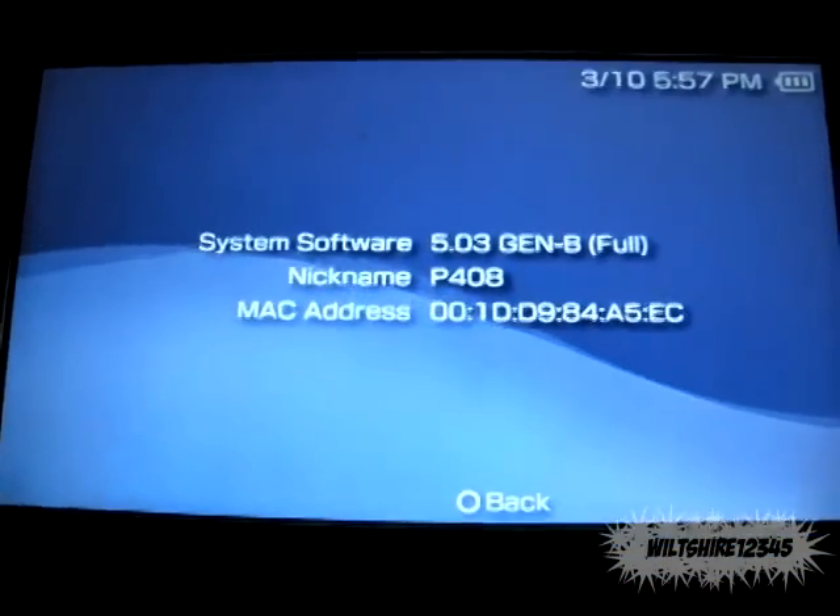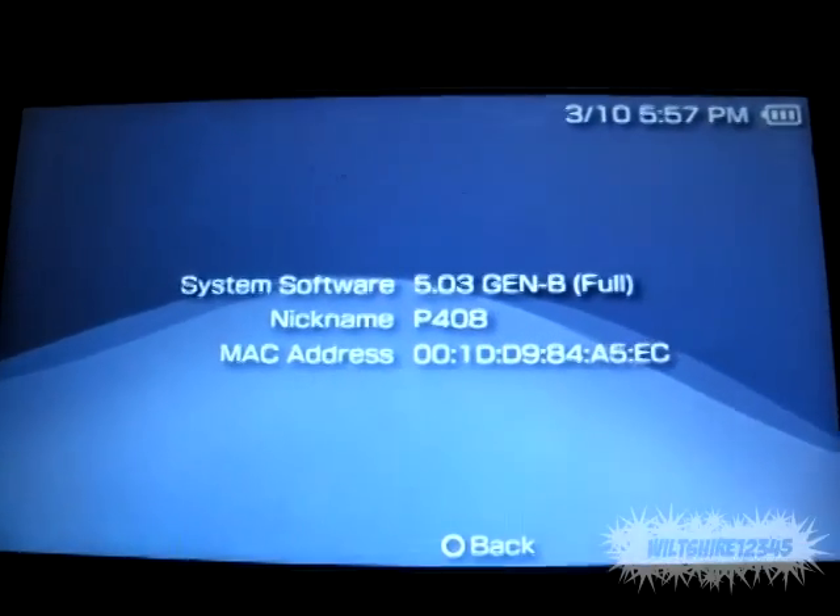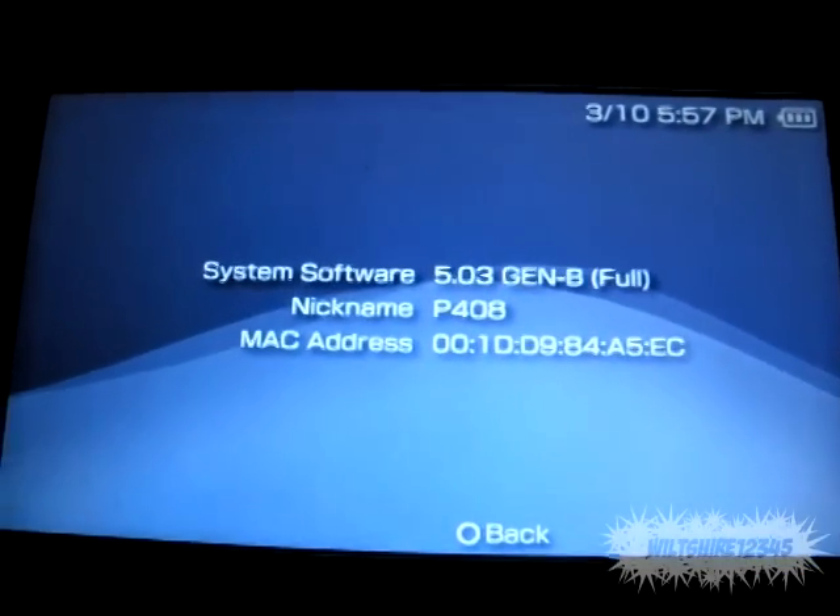Sedna worked that time — it doesn't work all the time, so it's still a nice plugin to have. Anyway guys, see you later, I hope this helped. Comment, rate, subscribe.